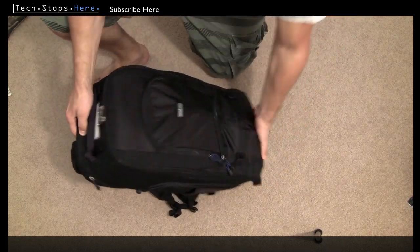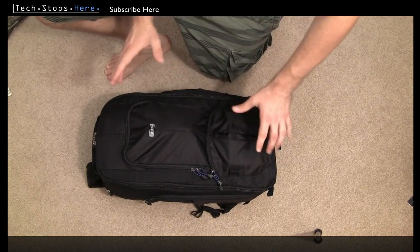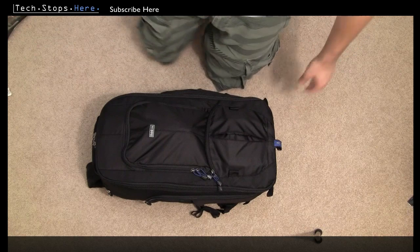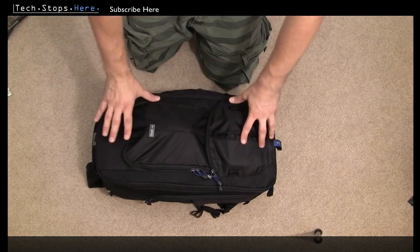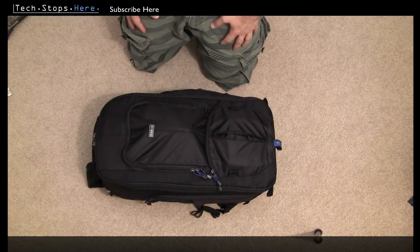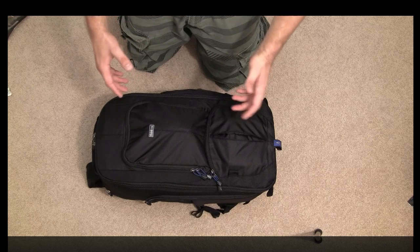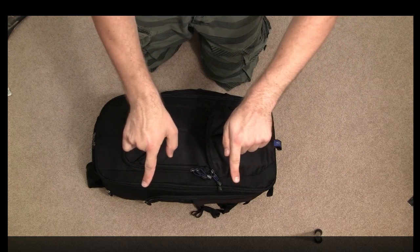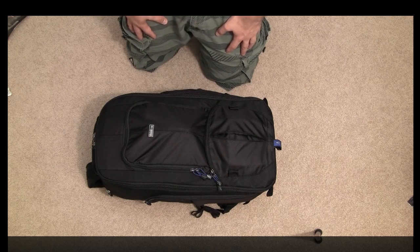So that's the Streetwalker Hard Drive from Think Tank Photo. As you can see it can really carry a lot of gear. I'd recommend you check them out — they're really innovative, and when you actually feel them and hold them and put them on your back, you'll believe me that they're made of super high quality materials and the people at Think Tank have really thought about the end user. Don't forget to check out my other Think Tank reviews — the Think Tank Shape Shifter and the Airport Antidote V2. Links will be in the description box below. I'm always keen to hear from you guys, and don't forget to subscribe to the channel. Tom from Tech Stops — catch you next time.